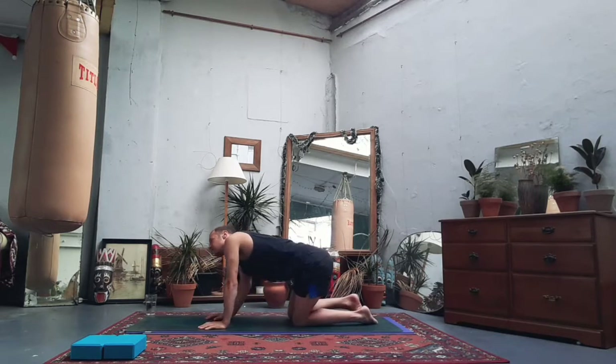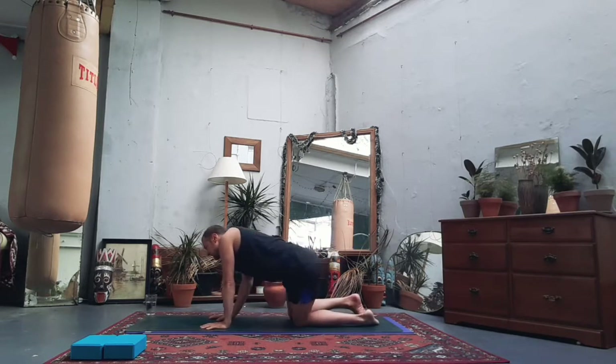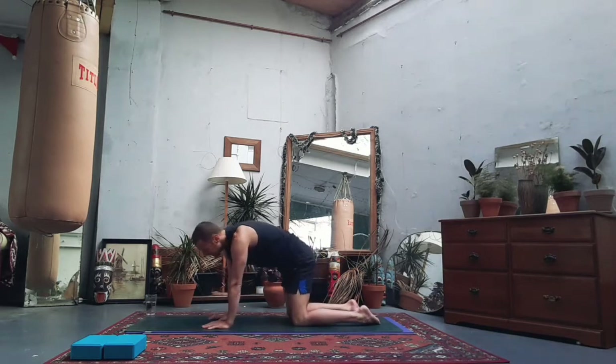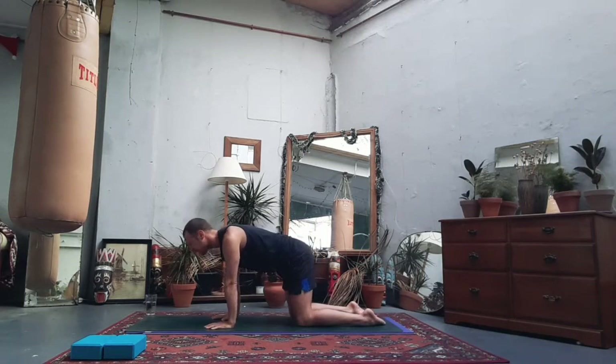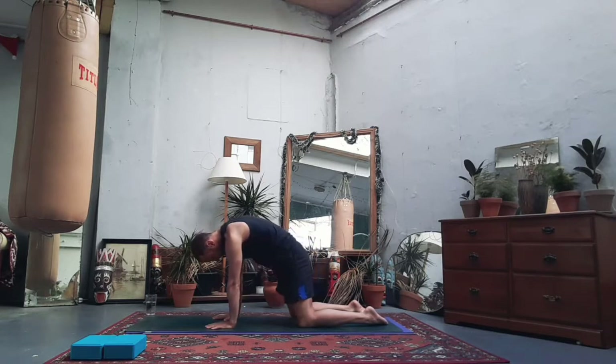Think about moving not only side to side but up and down — you can bend the elbows so the chest goes up and down. Use this opening movement to loosen and warm up, but also just have a little think about how you're doing today. Notice tightness, energy levels, mood. Then coming back to centre, shoulders above wrists, let's soften the belly down towards the mat, open out the chest, gaze forwards. Suck in the tummy, hollow it out, push with the hands and dome the back, bringing movement with the breath.